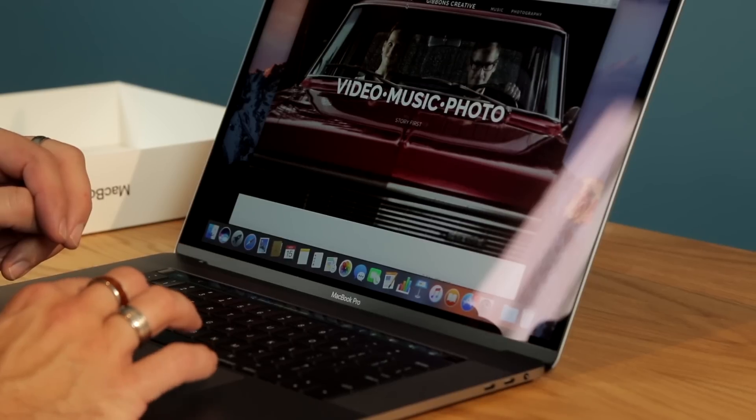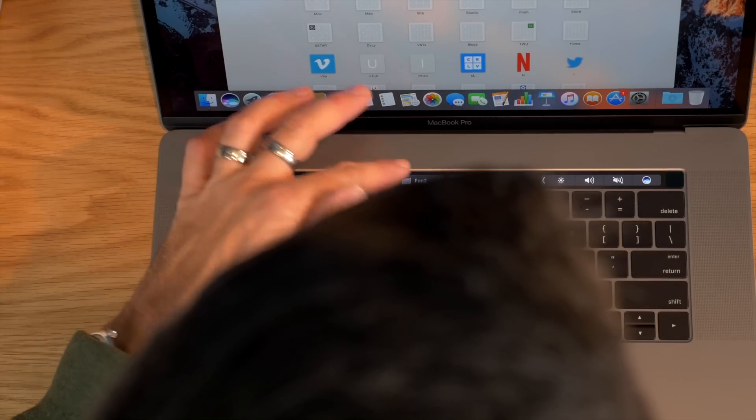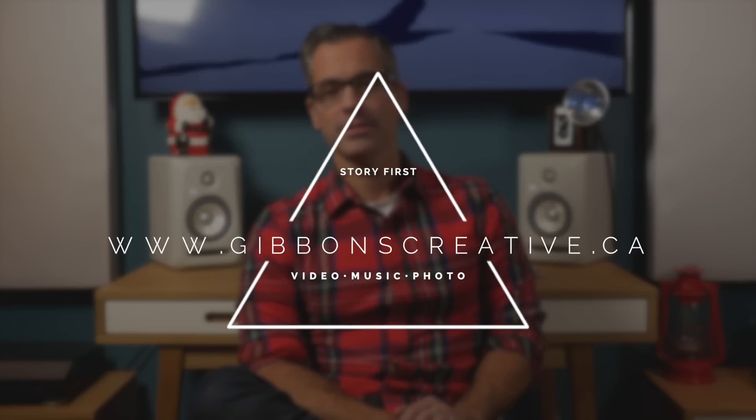I find the machine overall to be really powerful. It's beautiful, it's nice to work on, and the display is incredible. I'll try and get some use out of the touch bar. Make sure you stay tuned to GibbonsCreative.ca for fun photography, video, and music projects. Thanks for watching!